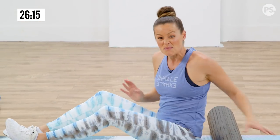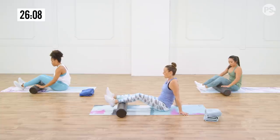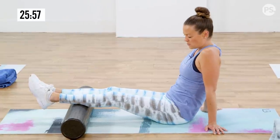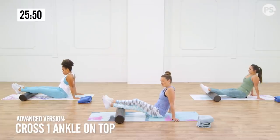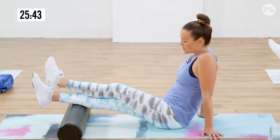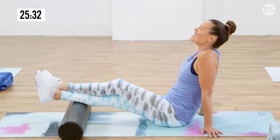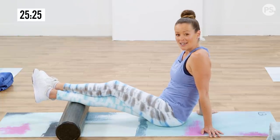Now we're going to come down to the calves — this can be painful for those of you that have never done this. Start with both calves on the roller, hands here to support you, and see if you feel any tenderness. You're just rocking a little bit forward and back. You can start to get more pressure if you cross one leg over the other. You don't even need to lift your body weight to feel the pressure. Find your knot and just let the pressure sink into it. Cross the other side so you get the other knot too.